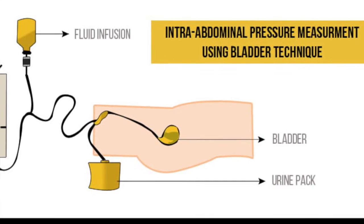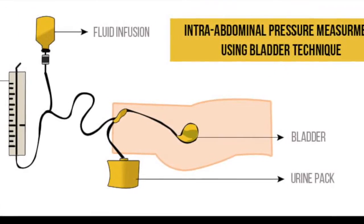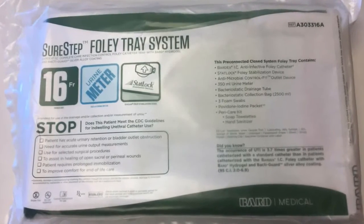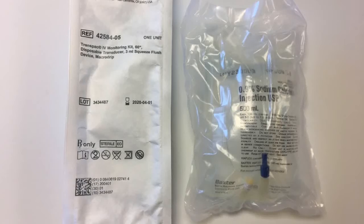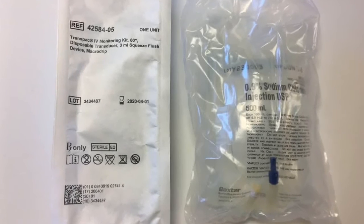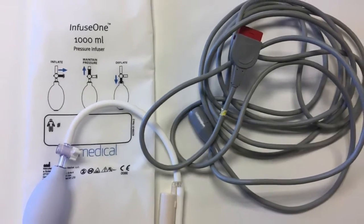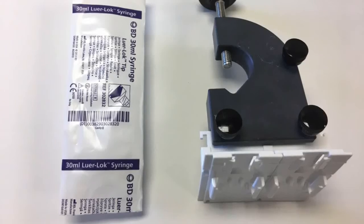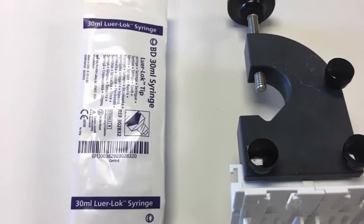To measure intra-abdominal pressure via the bladder technique, your patient needs a conventional single-lumen indwelling urinary catheter. You will also need a pressure transducer setup including a Transpac IV monitoring kit, a 500 milliliter IV bag of normal saline, a pressure bag, transducer cable, transducer holder, and IV pole.